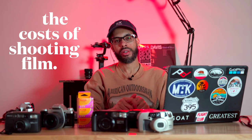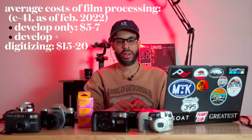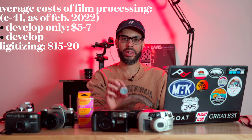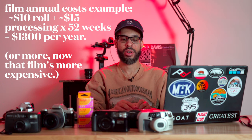Let's talk about development costs — that's going to vary from lab to lab and state to state. The average price I've seen is about $15 per roll, but I've also seen it as cheap as $10. So if you're paying $10 for a roll of film and $15 to develop it, that's $25 a roll. If you're shooting a roll a week, that's about $1,300 a year just shooting film. To be fair, you're probably not going to go through a roll every week, so the cost is probably a lot less than that — but that's just for reference.